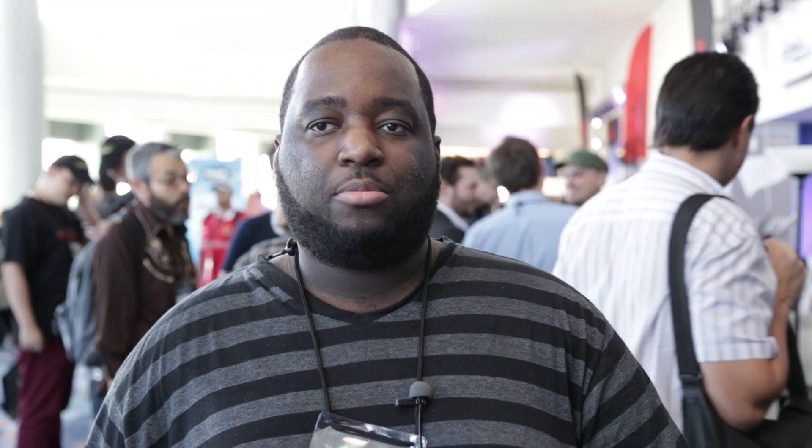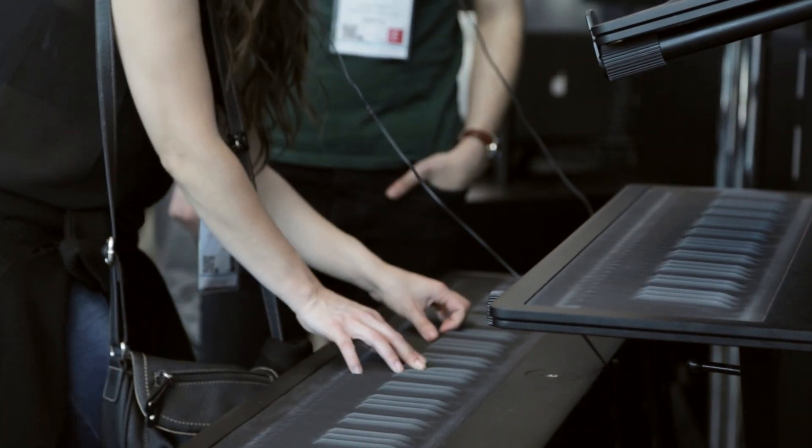My name is Joel Desroces. I'm a musical director for a couple of gospel artists, and I do a lot of production. When I first saw it, it looked weird because it's not like any other keyboard or piano.